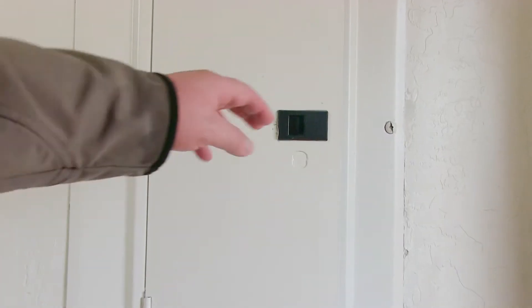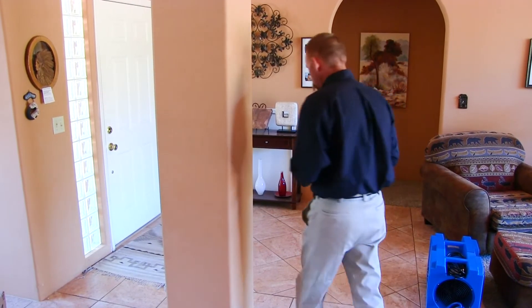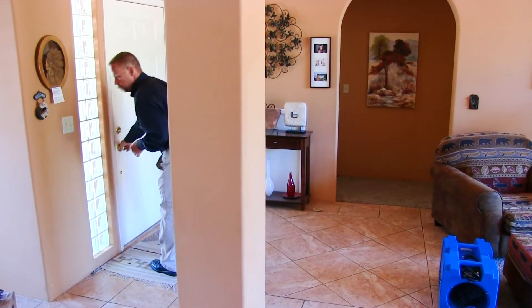In single and double wide mobile homes they are generally in the laundry area. This one here is a single-family home, so the breaker panel is outside and around the corner — let's go take a look at it.